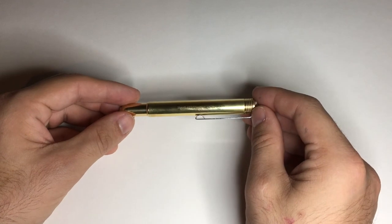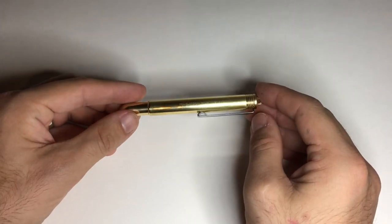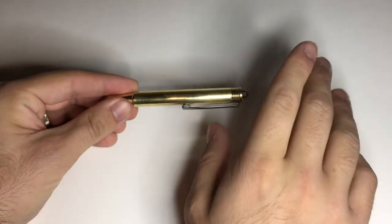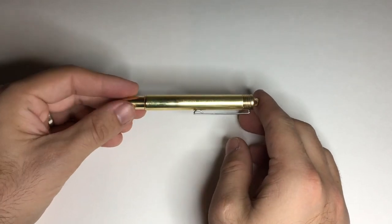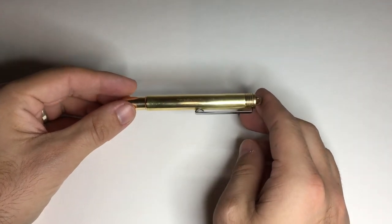I'm not going to go into a huge amount of detail about this pen in this video because I have just done a review of it, which I will link below and hopefully put a little icon somewhere up here. I think it's a really, really great little pen and perfect for this sort of use.